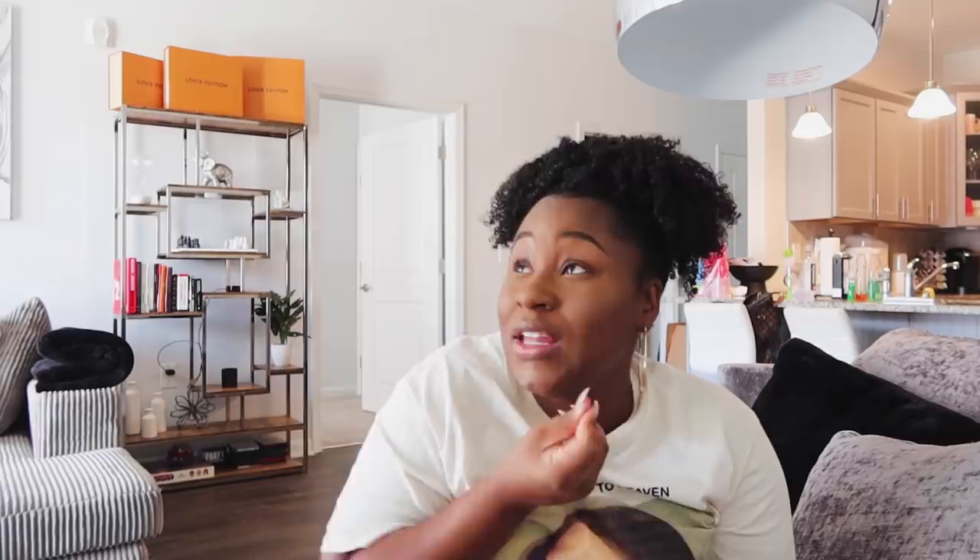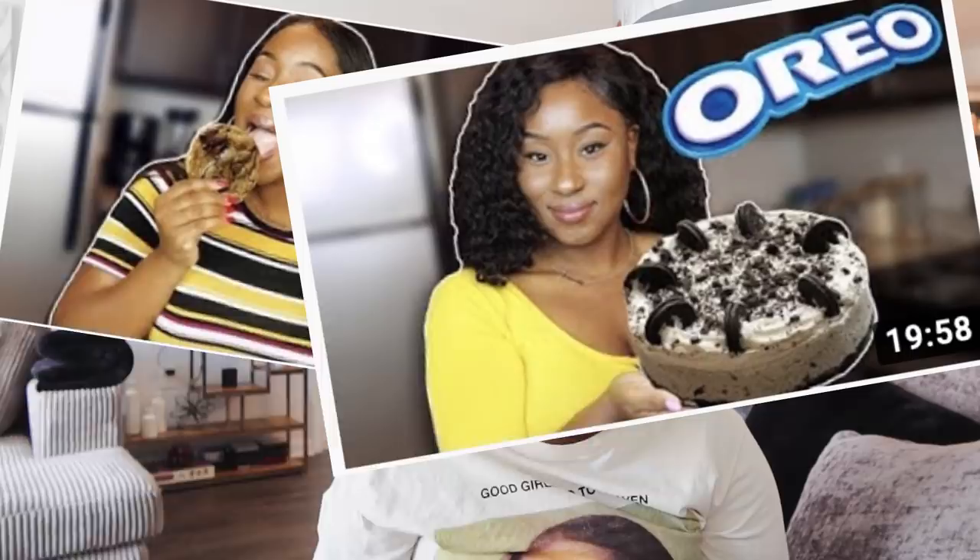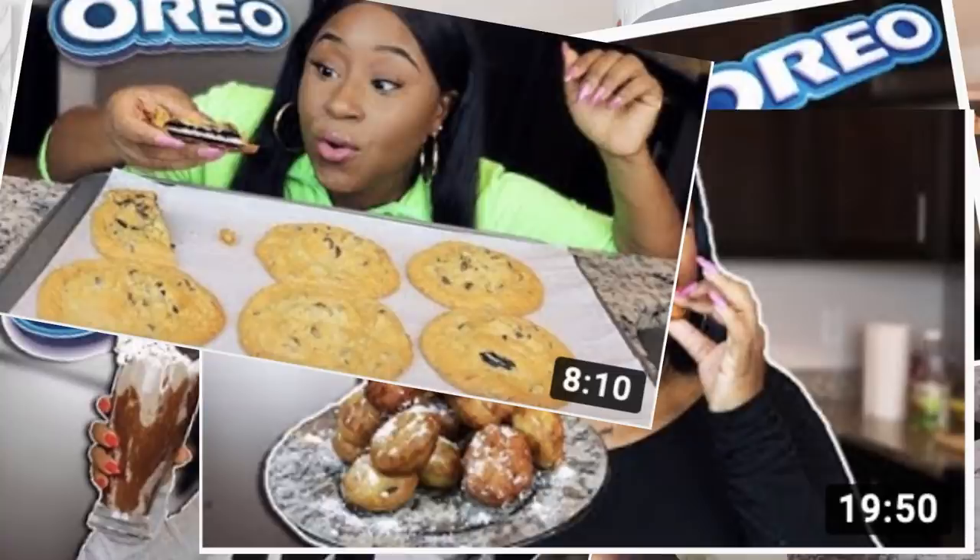Mmm, not bad at all! But I will say, Oreo beats Chips Ahoy — Oreos all day. It'll probably be better with some ice cream because it's not as sweet as the Oreo. Comment below what your favorite cookie is. Mine is obviously Oreos, unless it's a very soft chewy chocolate chip cookie — I've made those from scratch on my channel. I've also made an Oreo cheesecake and an Oreo milkshake. I need to get back to cooking!